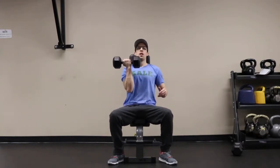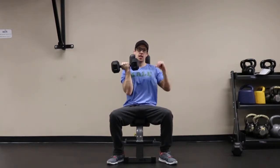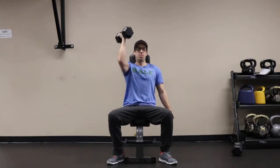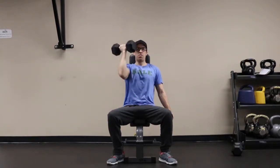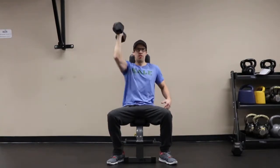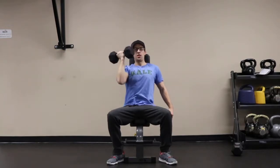For this exercise you want to hoist the dumbbell up to shoulder level sitting at a nearly vertical bench, palm facing your body. Rotate the palm to face away from your body as you press the dumbbell up. Keep your belly button pulled in and try and avoid leaning to one side.